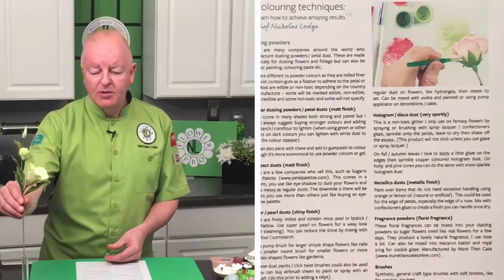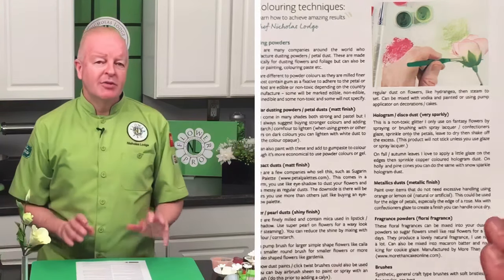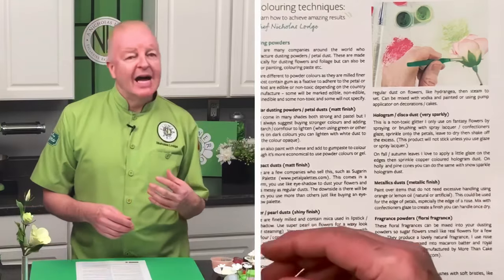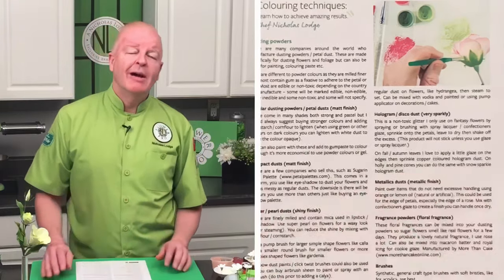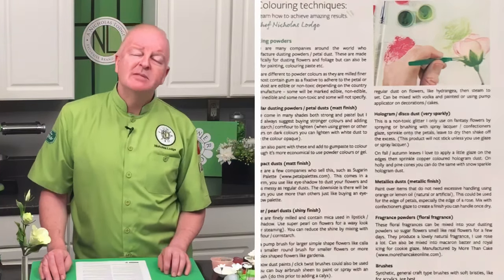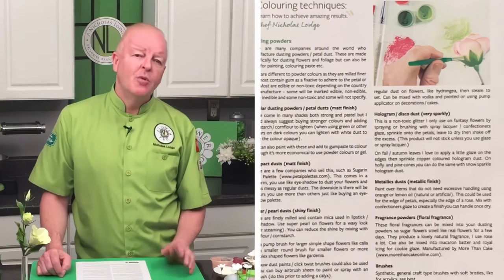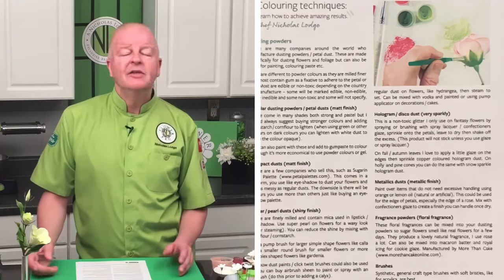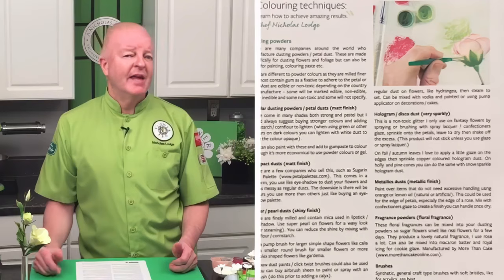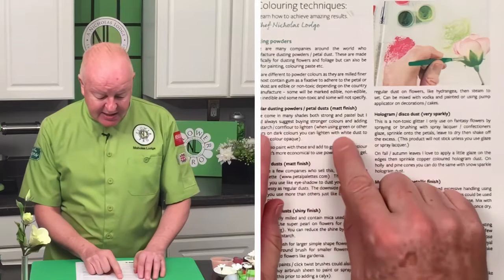It doesn't matter if you're using a non-toxic product on a sugar flower. Where it really is important is when you're doing things like little flowers from the filler flower mold that go on a cupcake, or painting a unicorn horn gold for a cookie — those are where you must make sure everything is edible. Companies like Rainbow Dust have an edible paint range; it won't be as metallic as non-toxic products, but it's totally edible, which is what I'd use for a cookie.